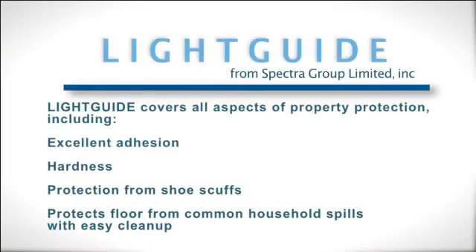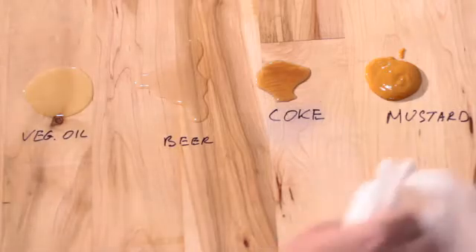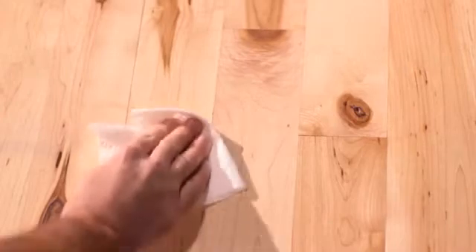When fully cured, Light Guide covers the gamut in property protection. It has excellent adhesion, hardness, and provides resistance against shoe sole marking, solvent and household fluid resistance — for example, beer, coke, mustard, vegetable oil, and magic marker — as well as abrasion and scratch resistance.